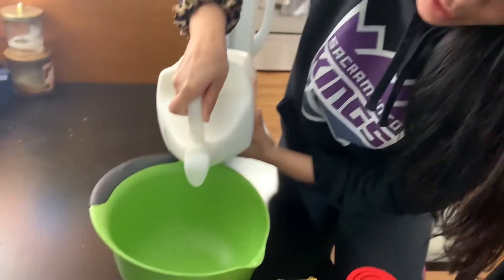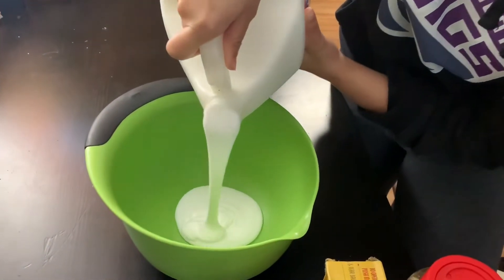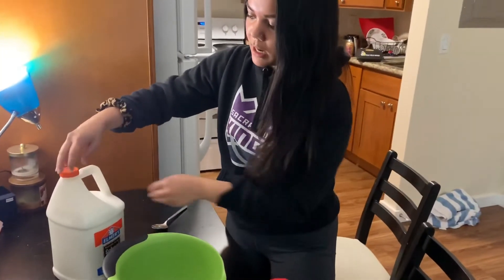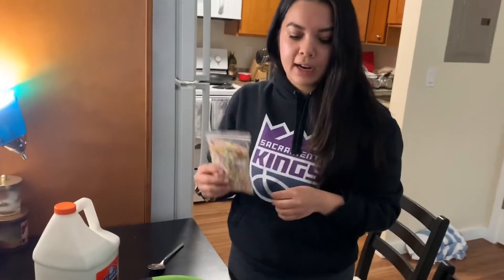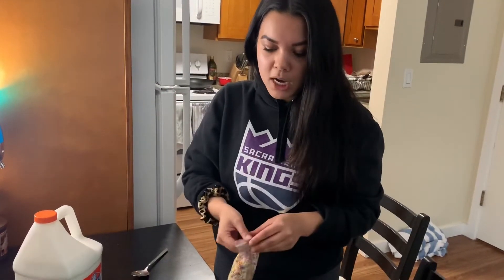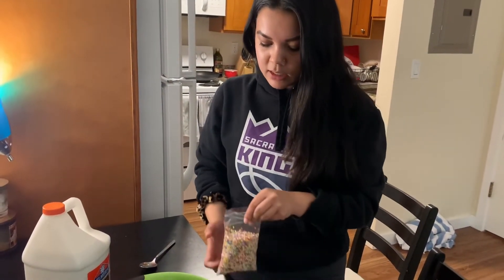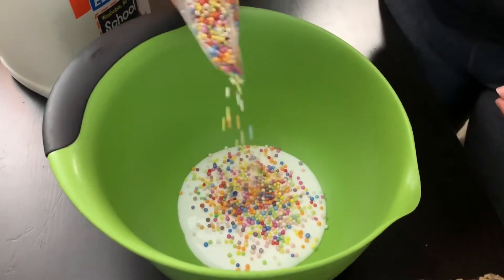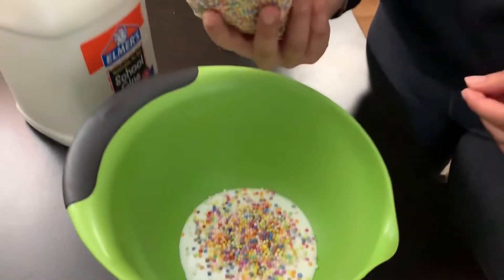I'm going to start by pouring in some glue — I'm just going to eyeball it because I never measure when I'm making it with you guys either. That's probably good. I'm going to pour the glue and then I want to add the foam balls before I activate it, because I think that helps them stay in the slime a little bit better so they don't explode all over my floor. So I'm going to add some in — just gonna dump some in.